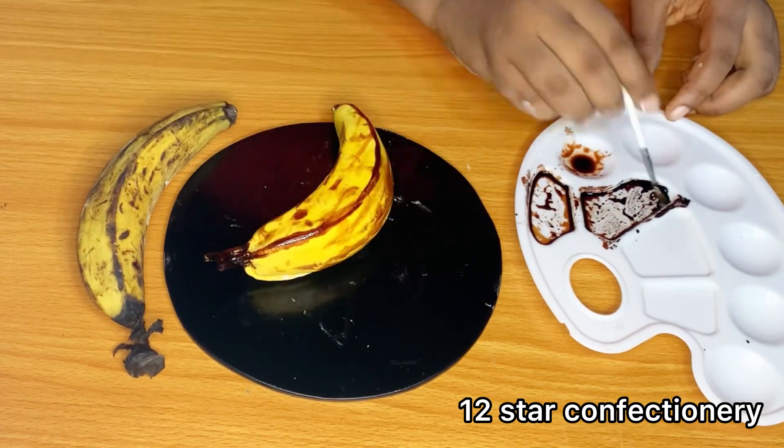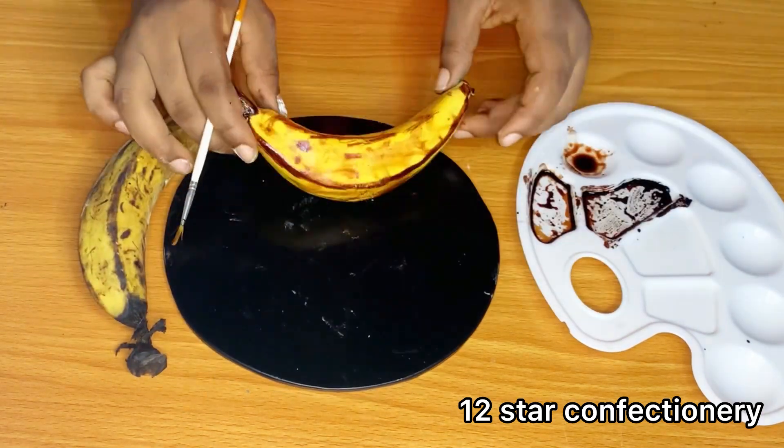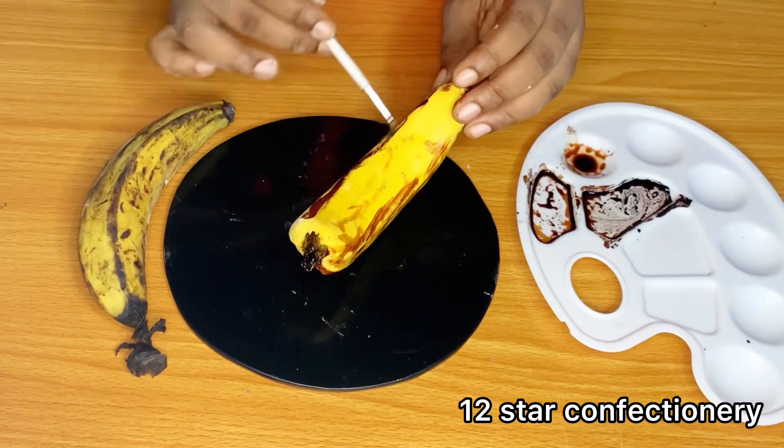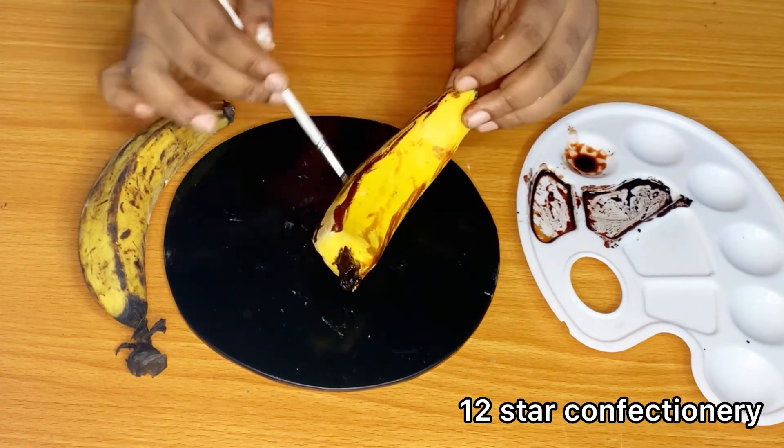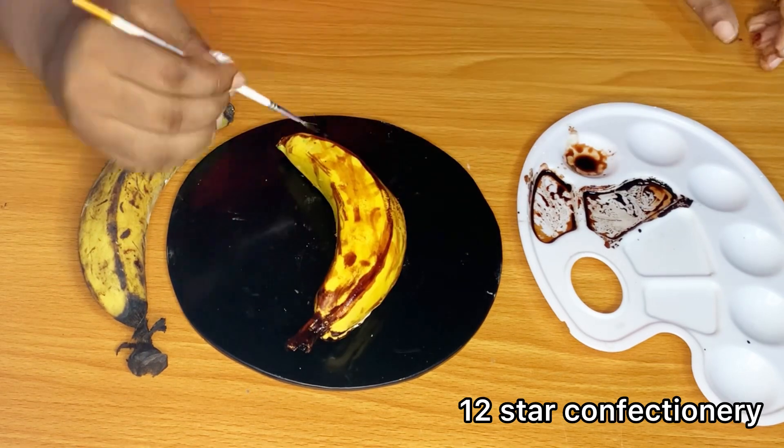But today we are working on a hyper realistic cake of an overripe plantain. Plantain and banana are two different things, so this is actually an overripe plantain.